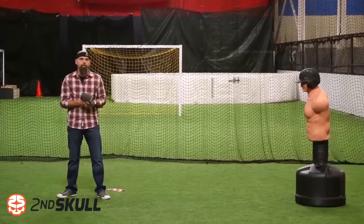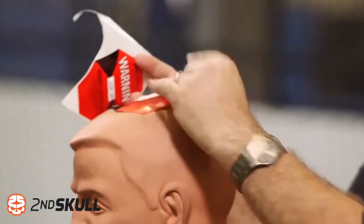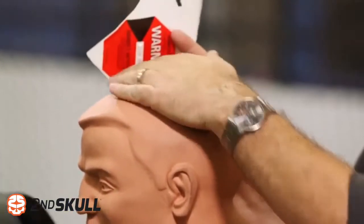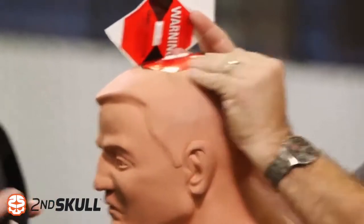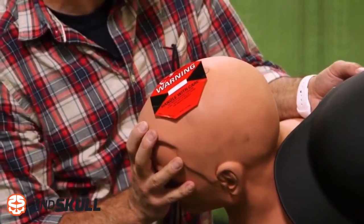Brian and I are setting a baseline test by launching baseballs at a test dummy wearing only a helmet. We also brought shockwave stickers, and basically these stickers can measure the amount of G-forces in an impact. We're starting with a sticker that has a 50G threshold — if the impact is greater than 50Gs, a red line will appear.